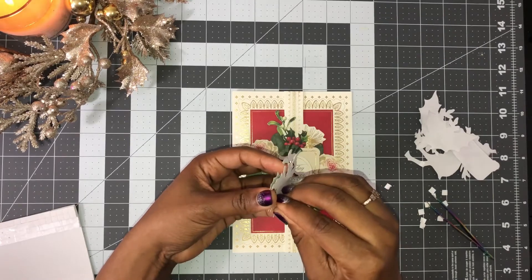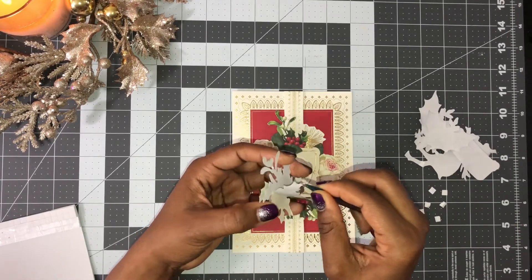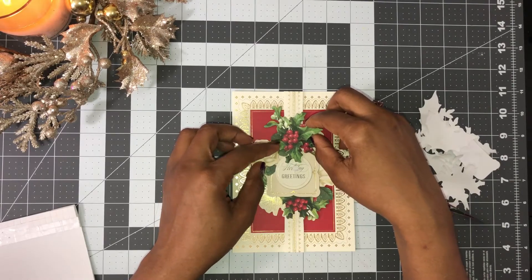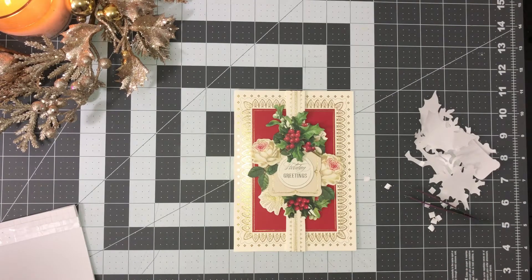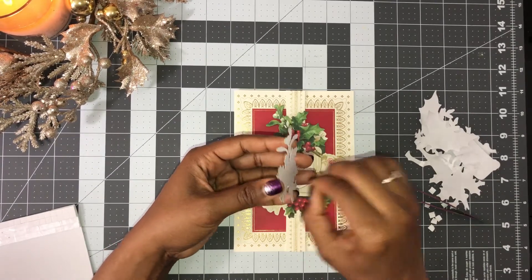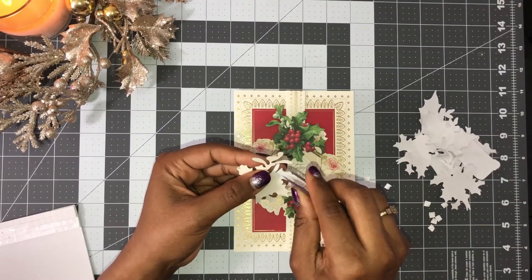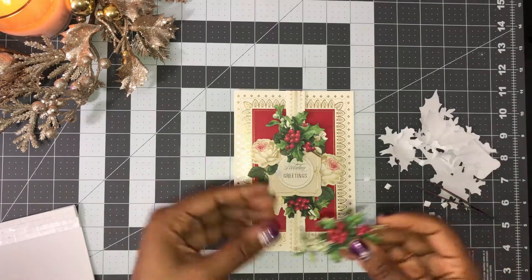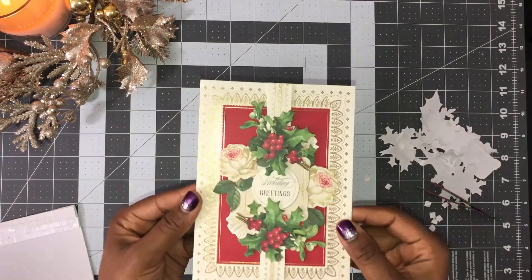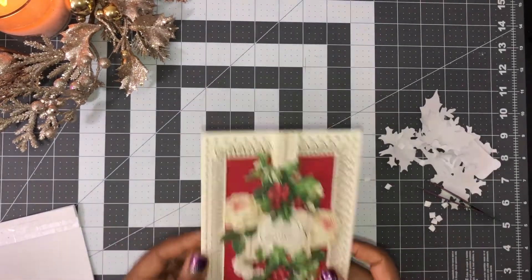You can see how this botanical matches the card topper, so I'm just going to peel the sticker off the back and line it up, overlaying it to give some dimension to the card. Then I'll take another one and put that one on the bottom. I love my tweezers — I'm always using them! They save me. I like my nails to look nice but sometimes it's difficult. And there we go — a one-and-done with some added embellishments for dimension. Another beautiful two-to-three minute card.